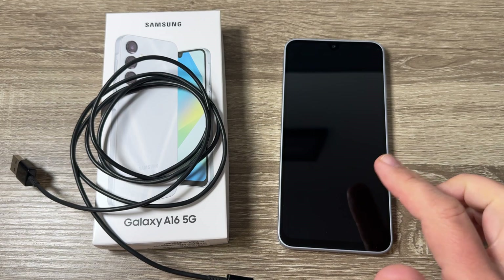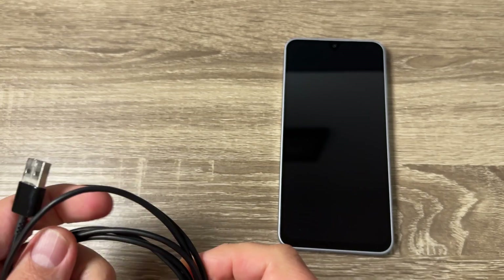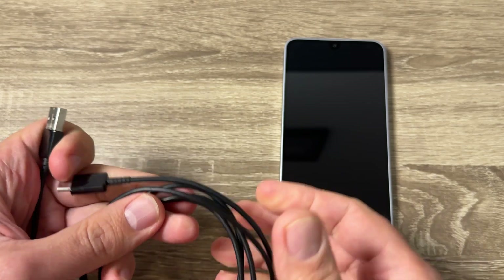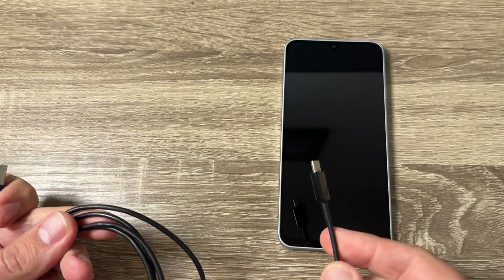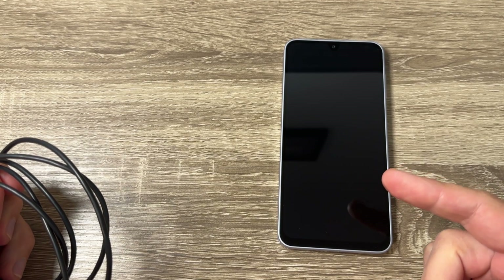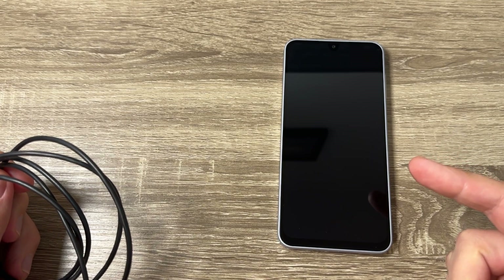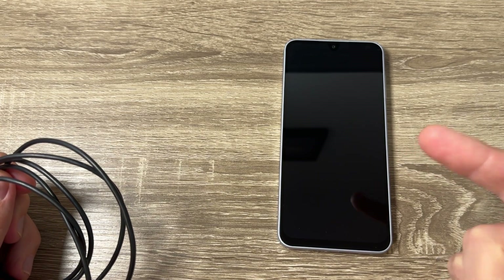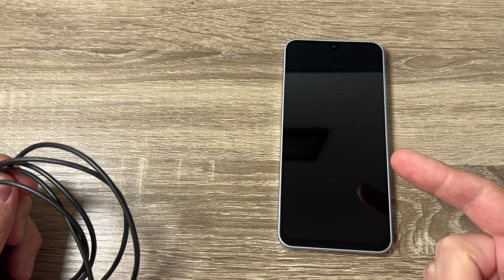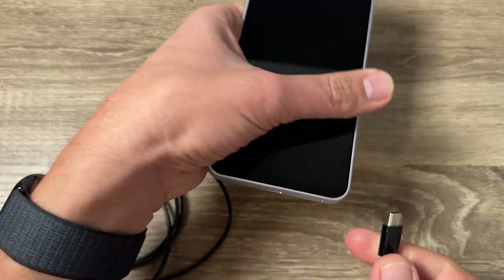So here is my phone, it's turned off — Samsung Galaxy A16. To do a hard reset you need a USB data cable. Be careful, because after the reset all your personal data will be deleted, and also you will be asked to enter your username and password for Google if you had one before on your phone, and if you don't know it you won't be able to use your phone.